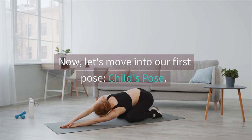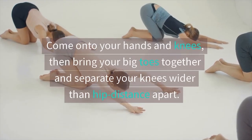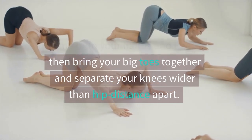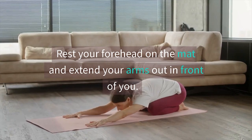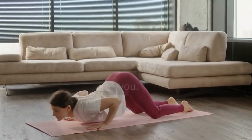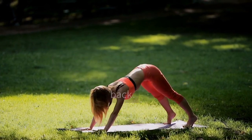Now, let's move into our first pose, child's pose. Come onto your hands and knees, then bring your big toes together and separate your knees wider than hip distance apart. Rest your forehead on the mat and extend your arms out in front of you. Take deep breaths in and out through the nose, feeling the stretch in your hips and lower back.